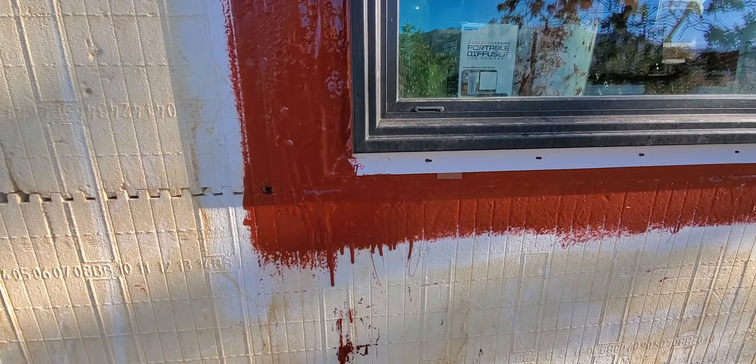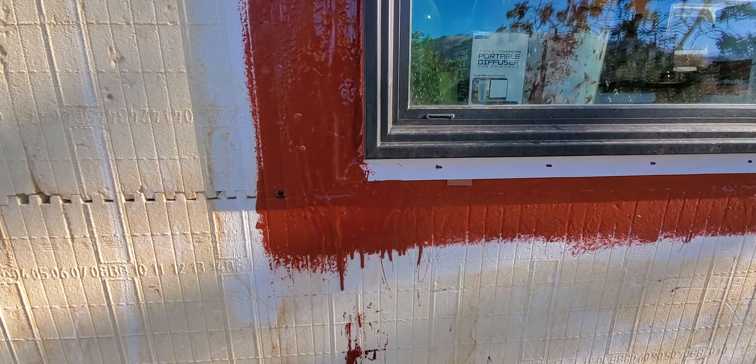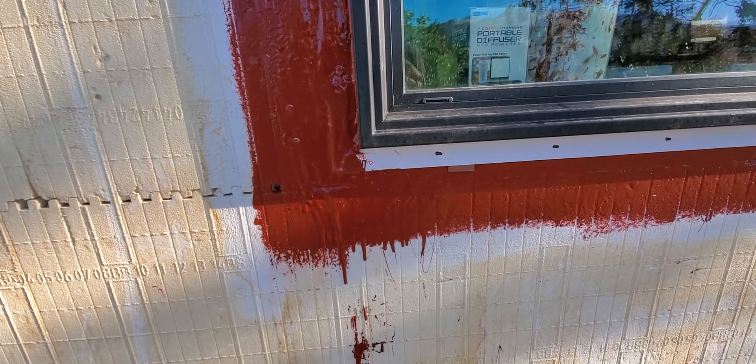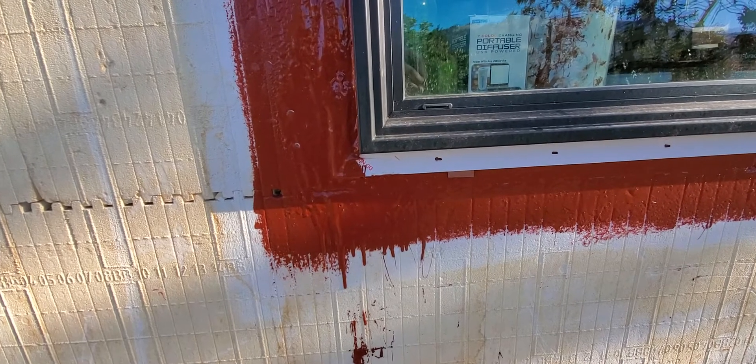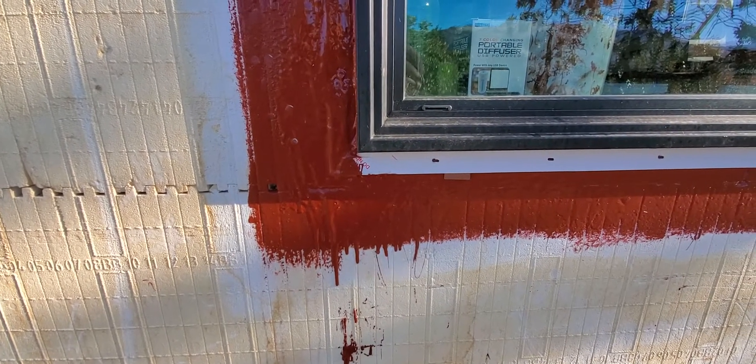I knew I could get it locally, so I got it in Portland. The Polywall had to come from Texas or the southeast, so it had to be shipped. Price-wise, this was slightly more cost-effective, partly because being local I didn't have those extra shipping costs. I got it from Atlas Supply in Portland.